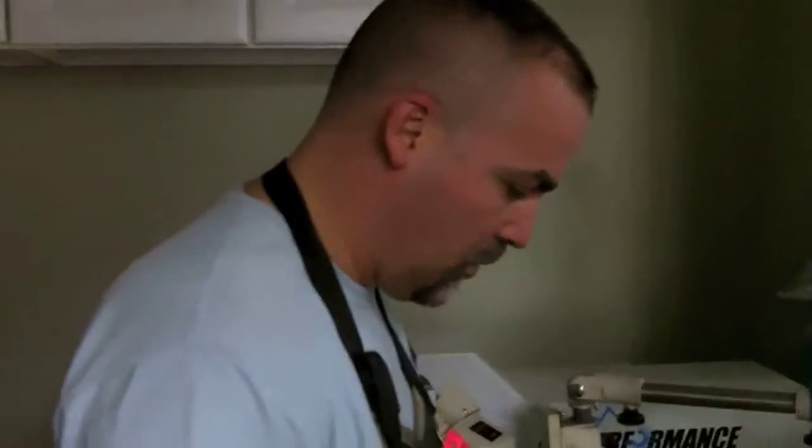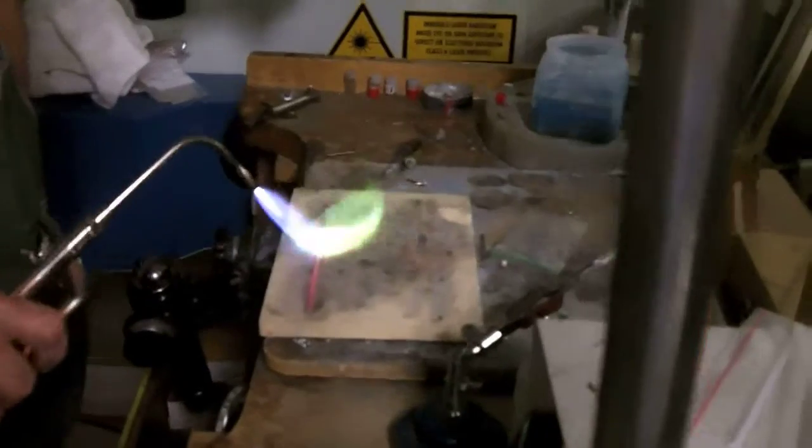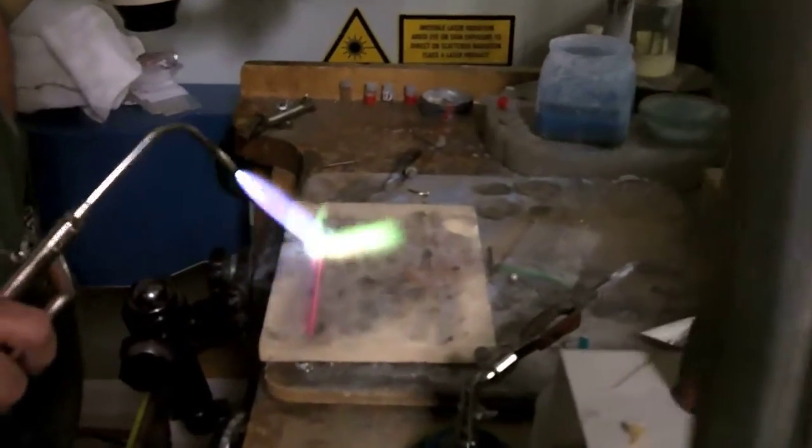I'm annealing the gold so I can work with it. We missed it when it was real pretty green.